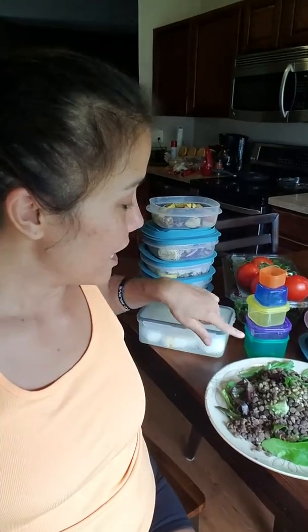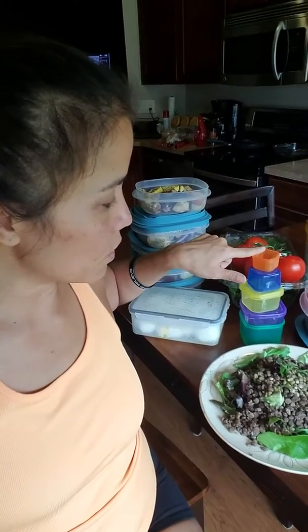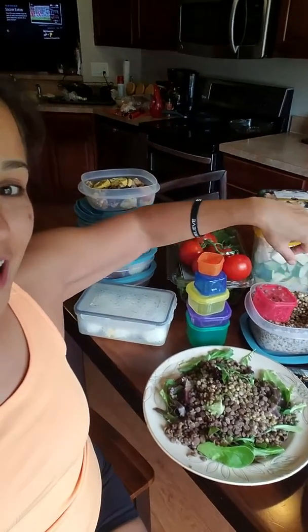You also get the containers, which you use to measure — you don't have to count calories, that's why I love it so much. You get green for your veggies, purple for your fruits, yellow for your carbs, blue for your fats, orange for your dressings, and then red for your protein. Yes, I use them to measure out my lentils, so yes, there are vegan options, which is why I love it so much.